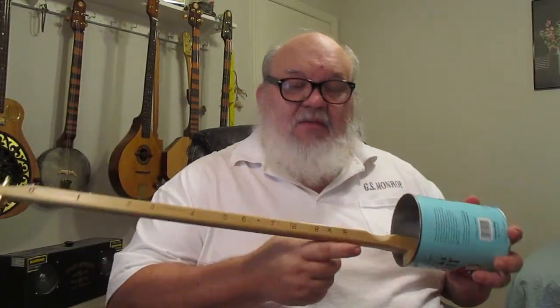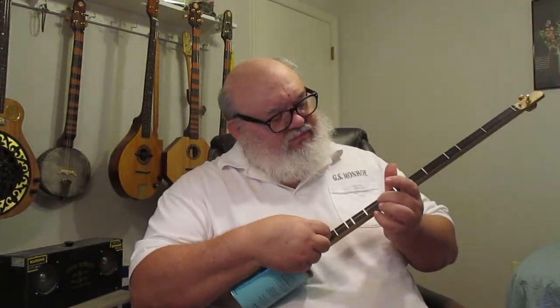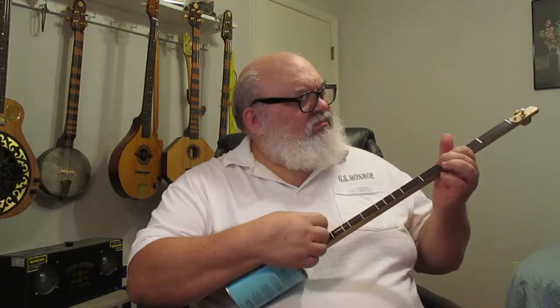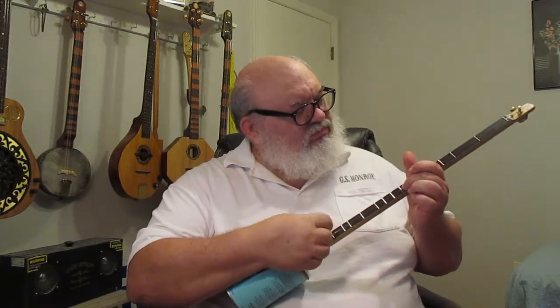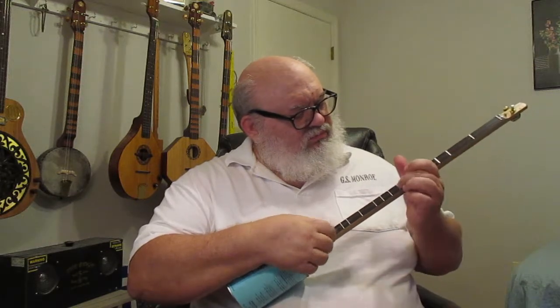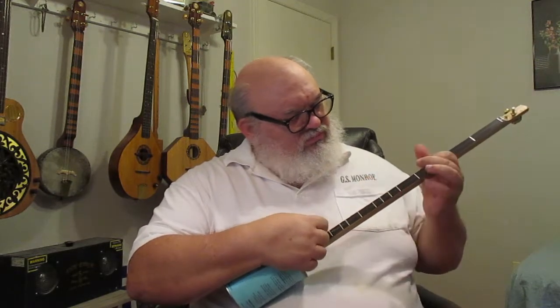My Kanjos are set up with the diatonic mountain dulcimer tablature numbers on the side of the neck, so you can follow mountain tabs with it. And if you find a DAA tab or a mountain dulcimer tab which plays the melody on one line and the other two strings are used as drones, then you can play that with the Kanjo. Even tremolos.